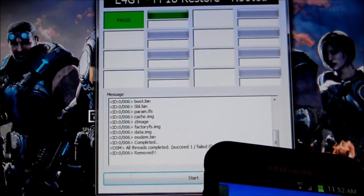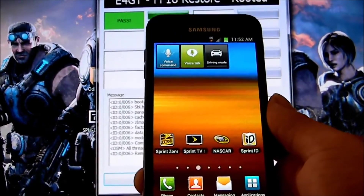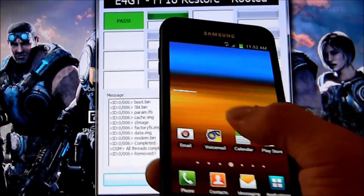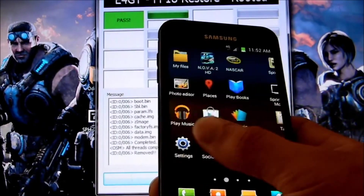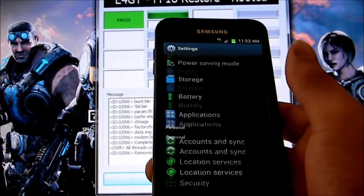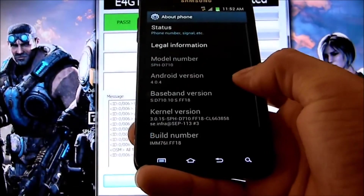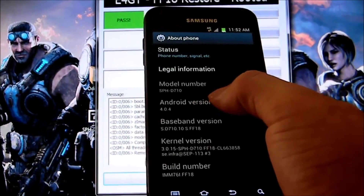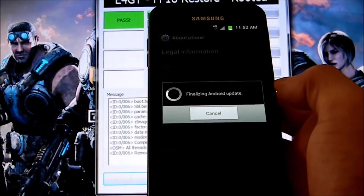Now, as you can see, my device is back to the original one. We go to Settings and we go to About Phone to see how it came back. Android 4.04, FF18.